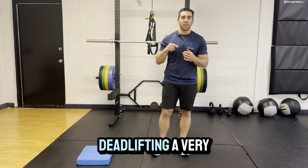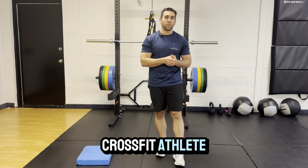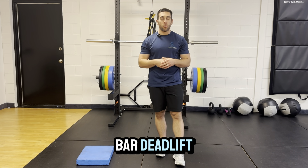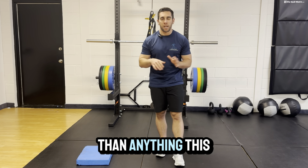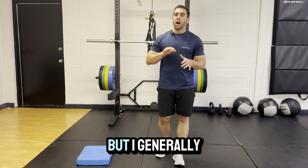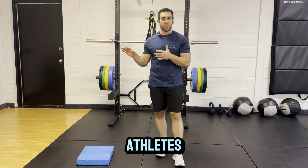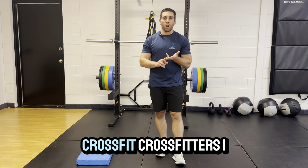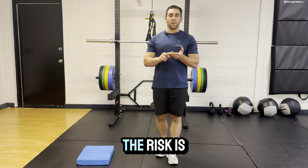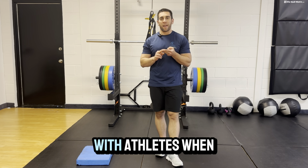Deadlifting is a very common movement, and I'm going to talk about this whether you're a CrossFit athlete doing some type of straight bar deadlift or a baseball athlete doing more trap bar deadlifts. As a side note, I generally don't recommend straight bar deadlifting for anyone other than barbell athletes — powerlifters, Olympic lifters, CrossFitters. I just don't think the risk-to-reward ratio is great for other athletes.